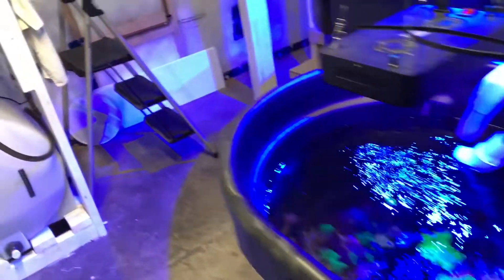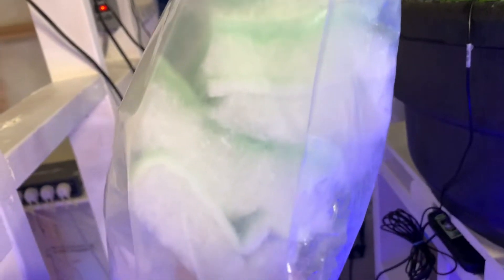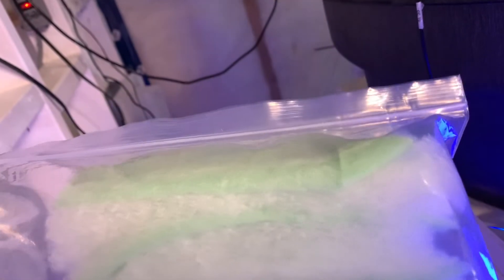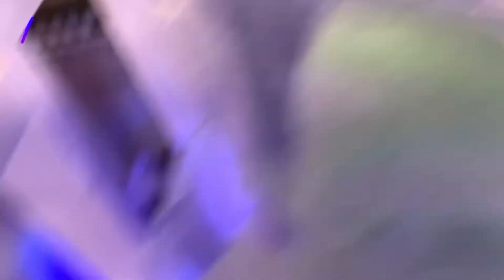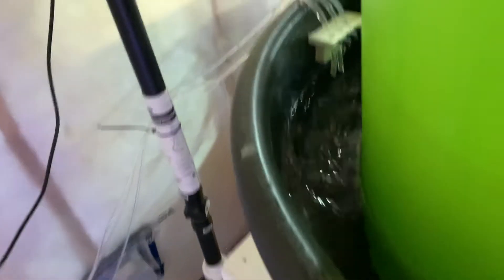Okay, so we have to check on the overflow because the filter pad gets really dirty, and I think it's probably time to change that out. So I have this bag of pre-cut filter pads with a thinner, more dense layer on top. I pulled one out and stashed the bag right there because if it isn't handy and ready to go, it's more of a hassle to do it and then it doesn't get done.